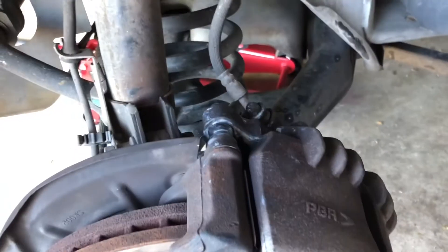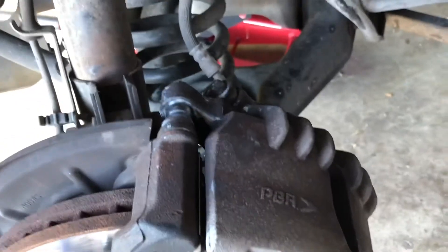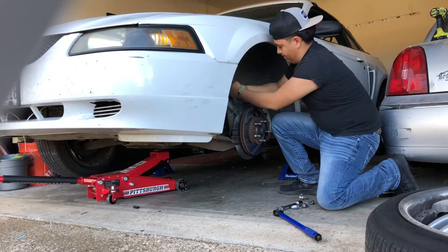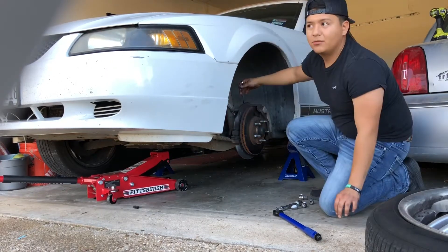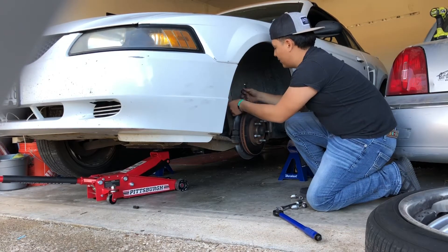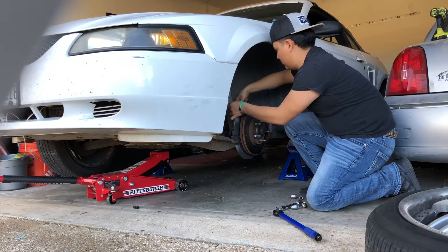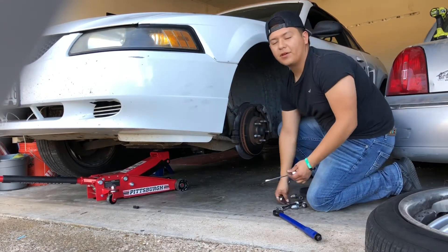Next thing you should do is make sure you have two 12mm for these two bolts — we're just going to quickly take those off to take the calipers off. What you might want to do is use a 16mm right here just to hold it down, and then that makes it really easy. Go ahead and take this one out, same thing with the other one.